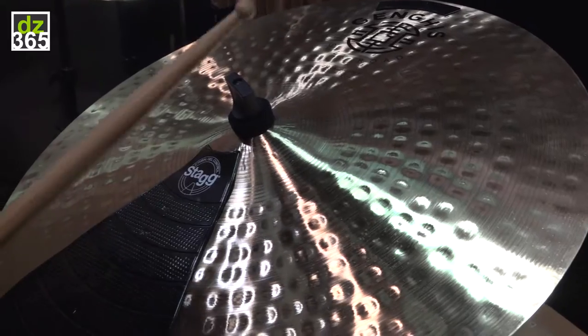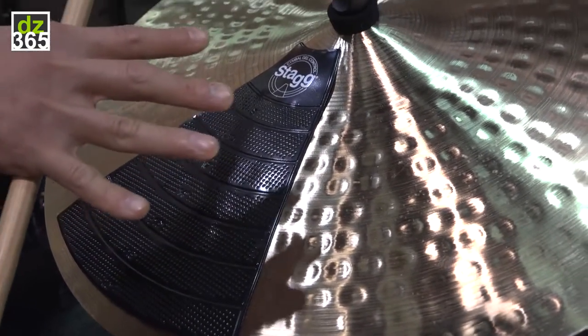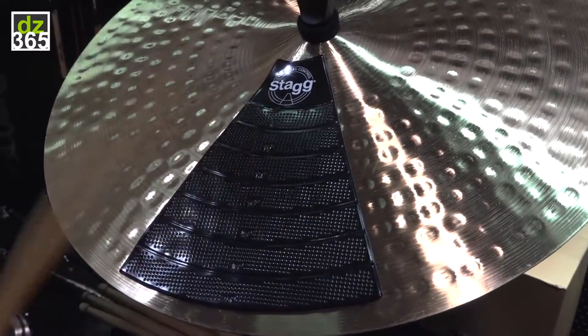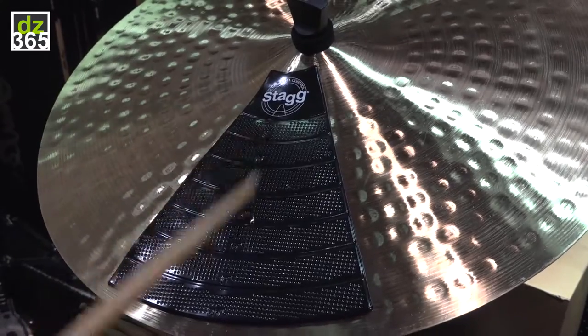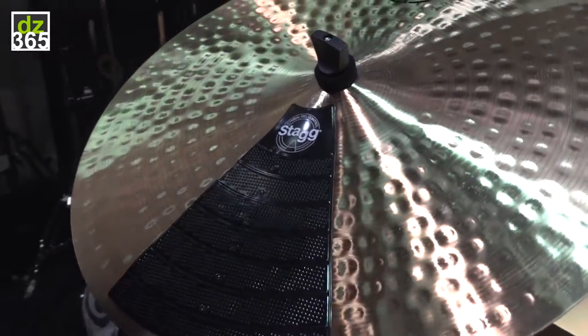One is a practice silencer. When you cover the cymbals with the practice silencer, it becomes a practice pad. It decreases all the sounds, so you could practice silently at your place.